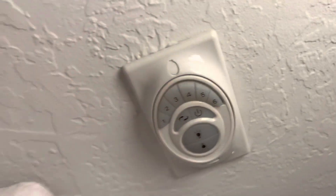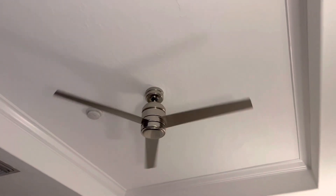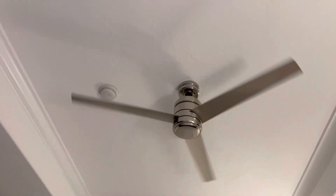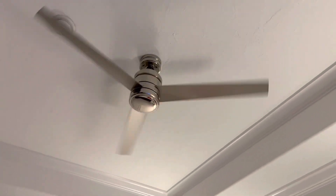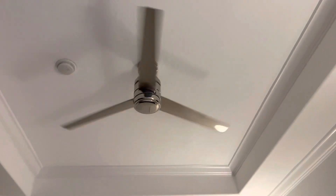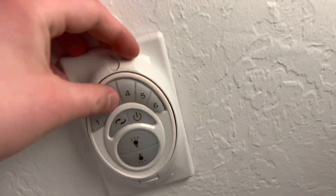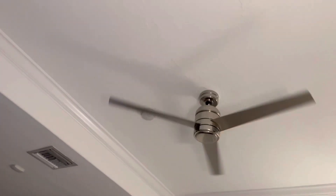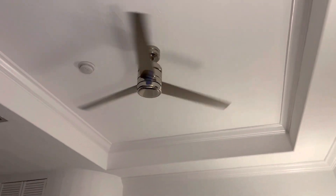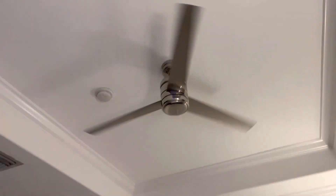Speed 2. I'm pretty sure this is a Hunter, I'm not sure what type it is. If someone is watching this video and can help me out, that'll be amazing. Speed 3. And it has an uplight — that must be to make the light sequence go up and down. I thought that would be like an uplight button, but it's not.